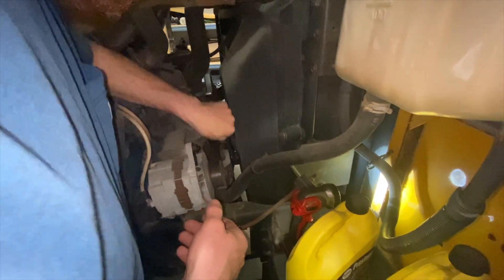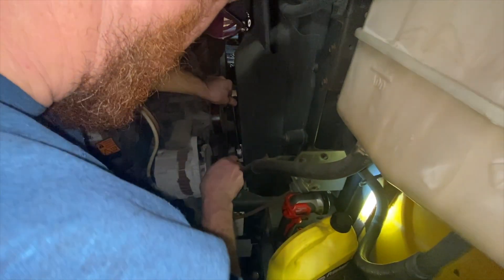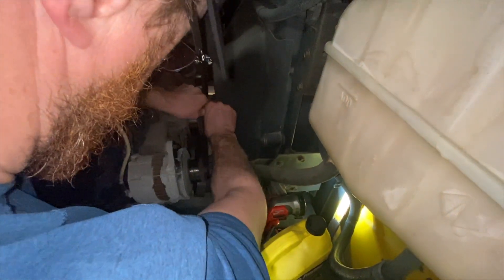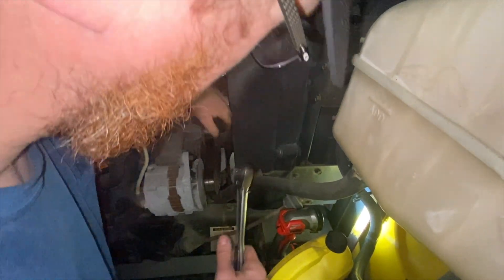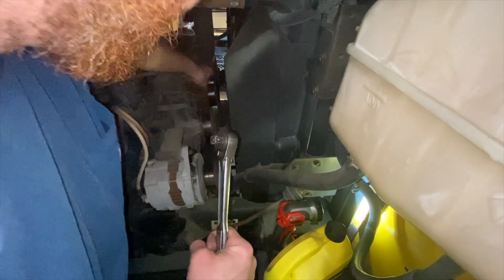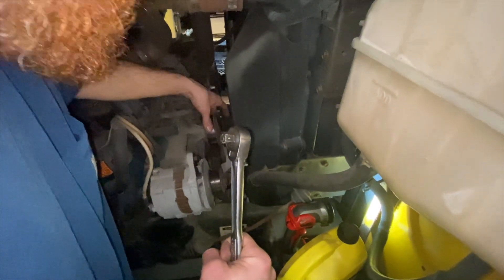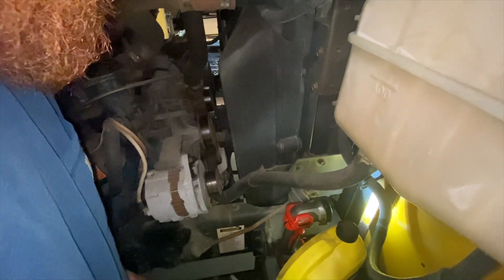So I'm at the tensioner here. These tensioners are set up so you can put a half-inch drive socket or ratchet in there. We're going to inspect all these pulleys, and then if they need to be replaced, replace them. I'm going to see if I can find a new belt and put a new belt on it today too.